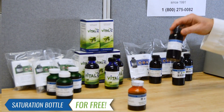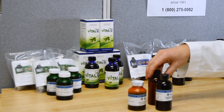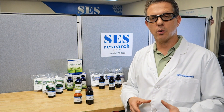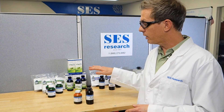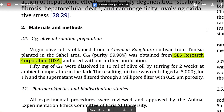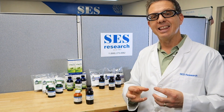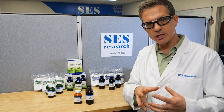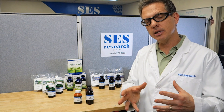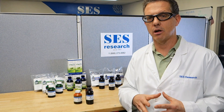That saturation bottle has a slightly different color — it's actually an amber bottle. The whole thought process behind it is the original Baati study done in 2012, where the rats were given C60 in olive oil. Our company, SES Research, is actually referenced in that particular paper. When they started giving the rats doses of C60 in olive oil, they actually gave them a lot more doses up front — they saturated those rats with C60 in olive oil. So there's some understanding that it's probably a good idea to saturate ourselves as we continue to take C60 in olive oil.